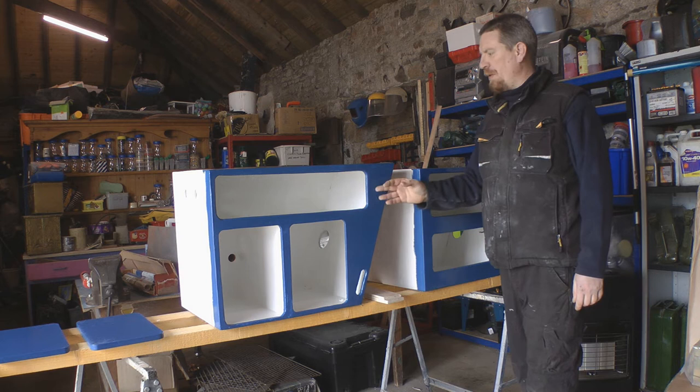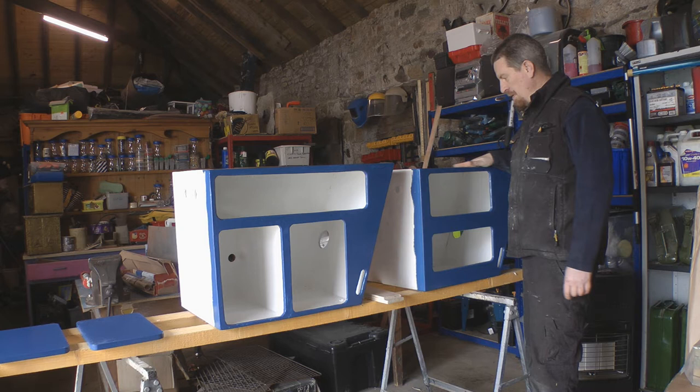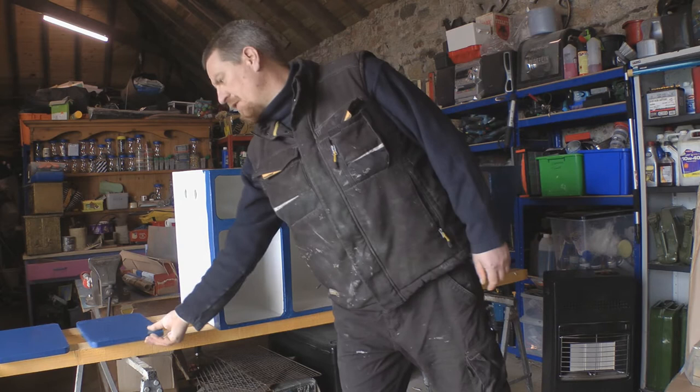On the outside here I've got this blue gloss on just now. That isn't actually going to be the final finish — that's just a backing for what's to come — and then just undercoated on top there, and I'll show you why later on.